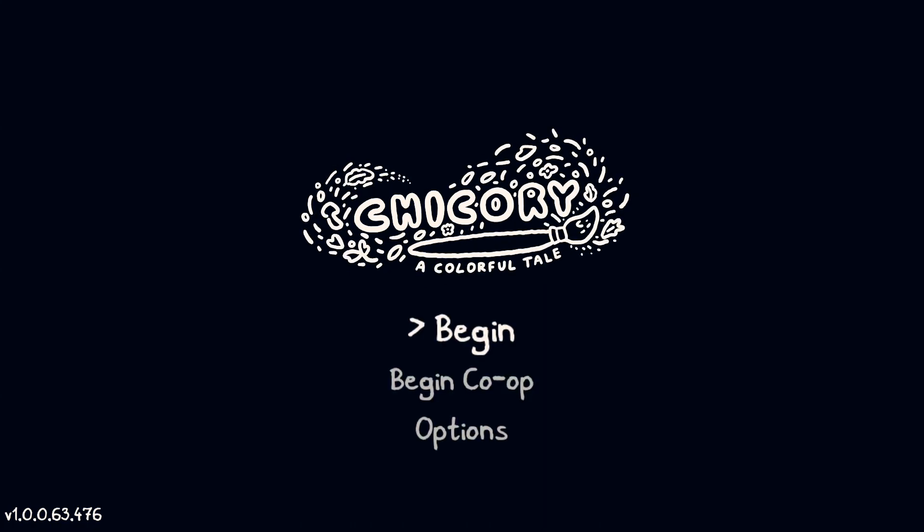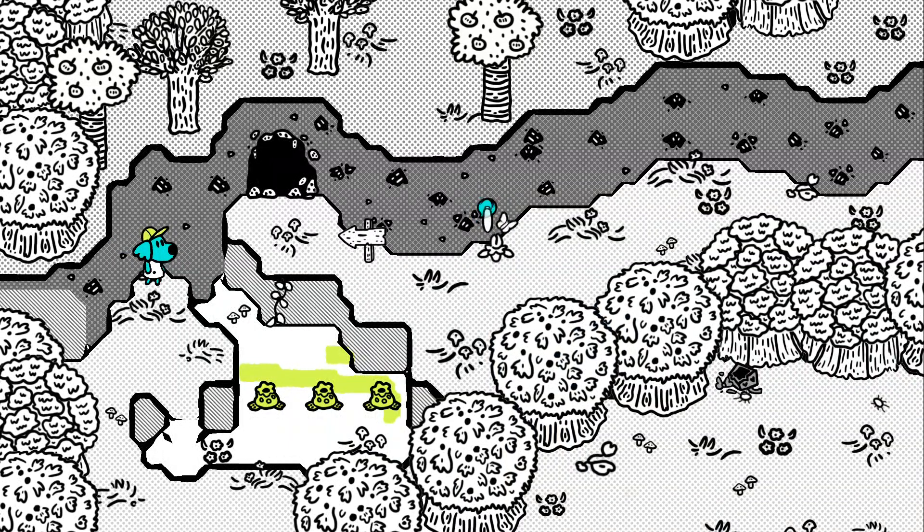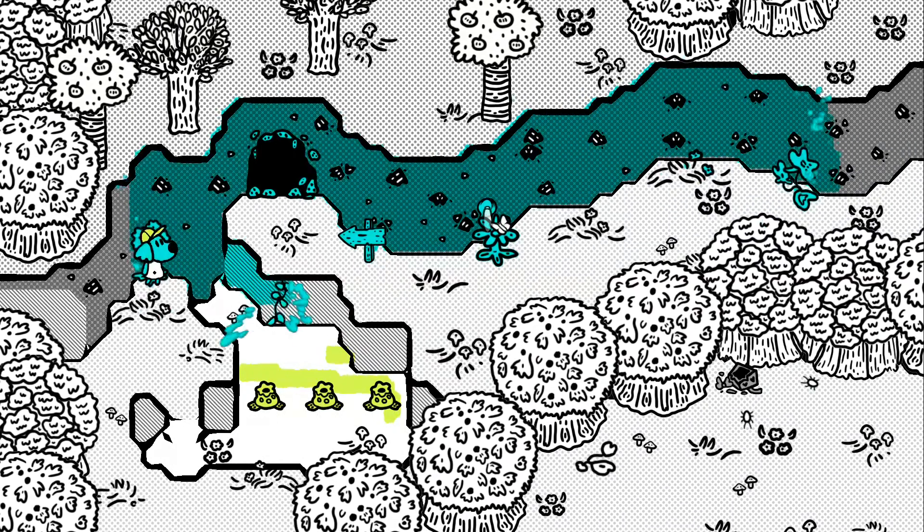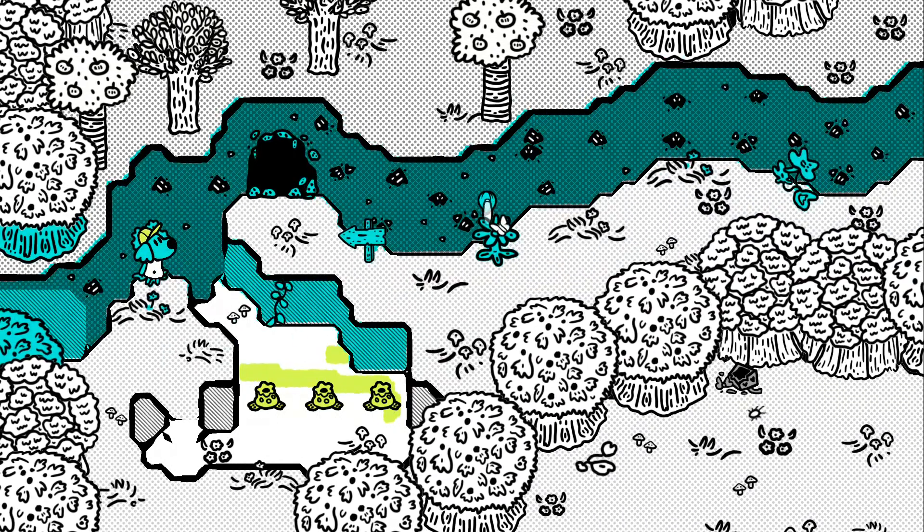Chicory: A Colorful Tale. This was an interesting game — it's a mix of painting and puzzle solving. The story takes place over 10 chapters and it really doesn't outstay its welcome.